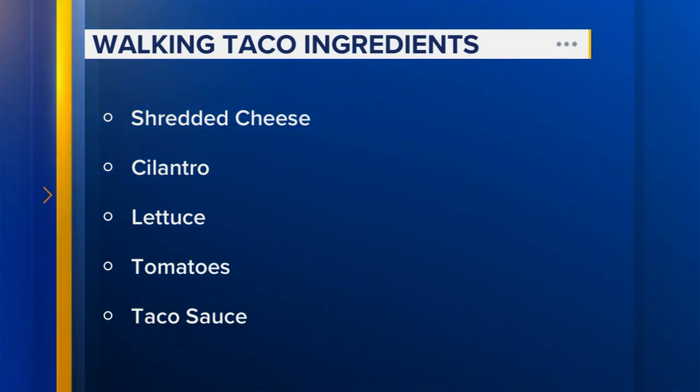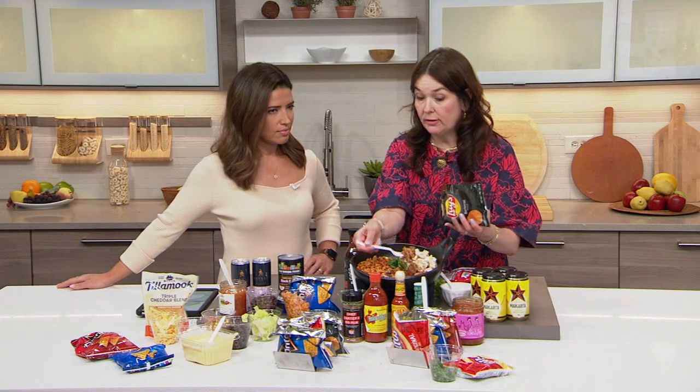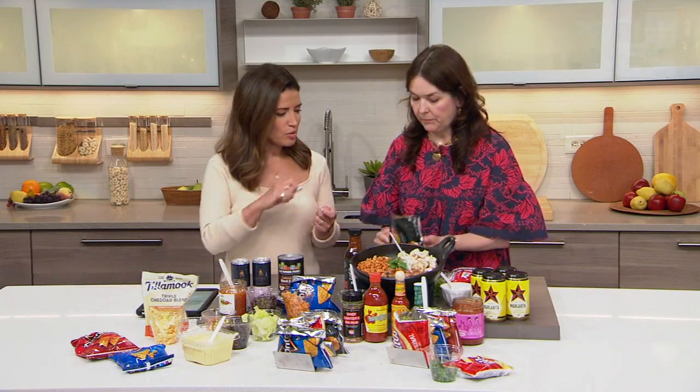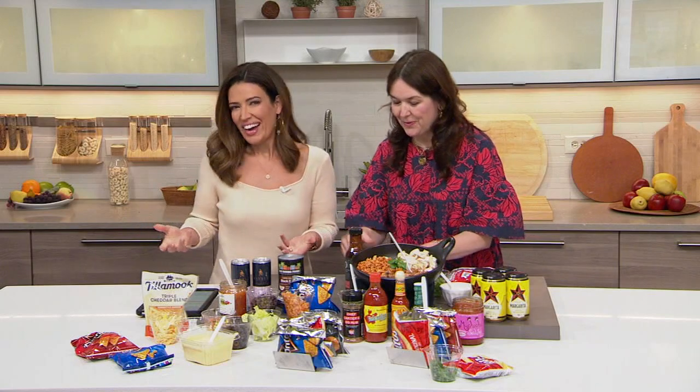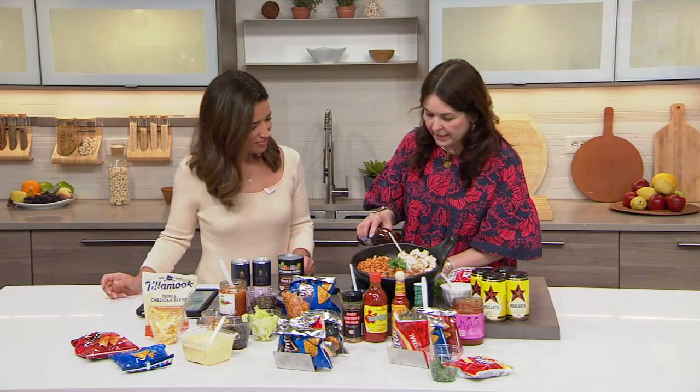This is by Chef DeAndre Carter, who makes this delicious Soul and Smoke barbecue sauce. We're going to use the pulled pork that I cooked, and I'm going to fill it up with as much as you want. It's kind of like a little dish. You'll use a fork to eat this eventually — it would be really hard to otherwise. So I'm going to take the barbecue sauce and pour it in here.